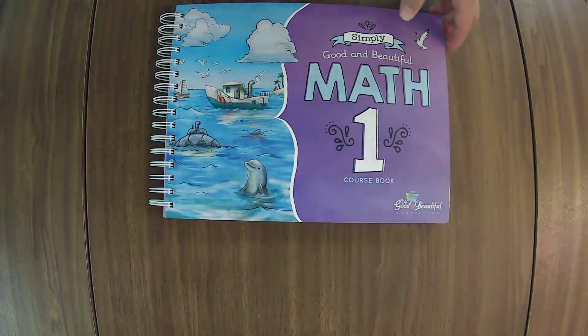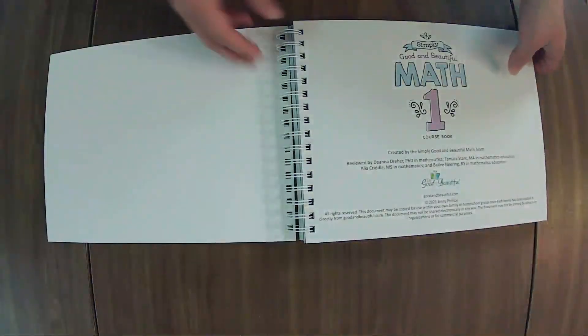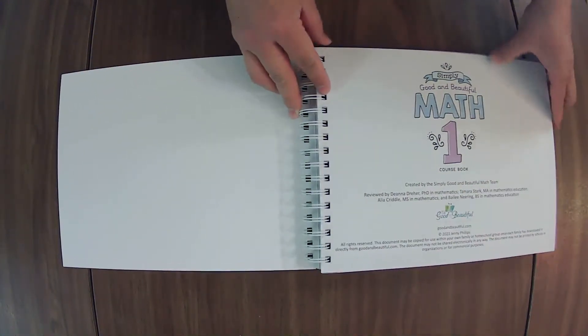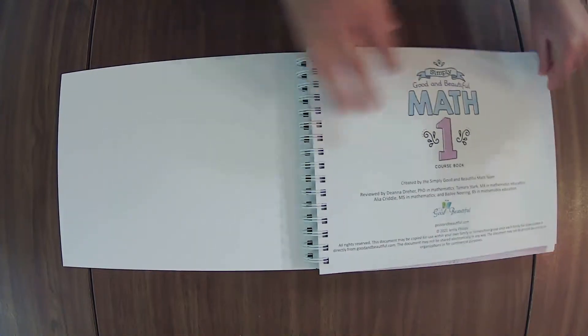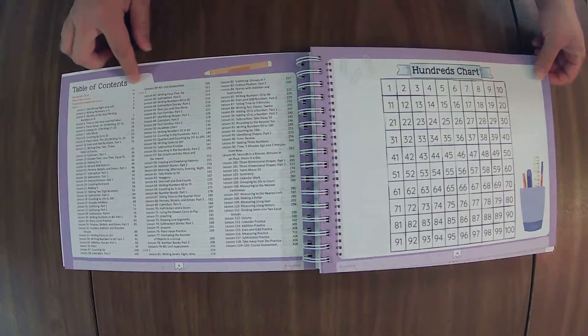Aside — if we haven't met yet, hi there! I'm Elaine from On the Same Page Together. We are a Christ-centered home of learning, and on this channel we talk about all things family. We like to share what works for us as we strive to encourage you on your journey in life and family.